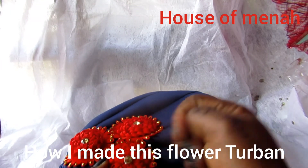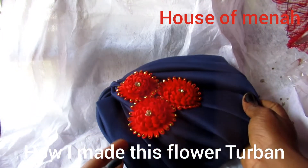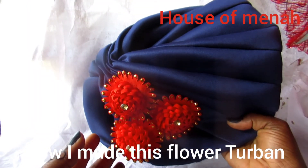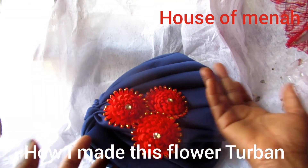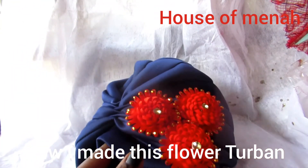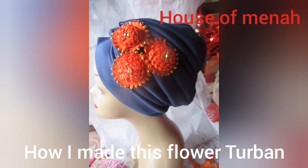If you're not a subscriber, don't forget to subscribe, share, like, and comment. That is the finishing part of my turban cap. It's just an easy DIY on how to embellish your turban cap with sugar flowers. I'm done — don't forget to subscribe, share, and comment. I'll see you next time. Bye!